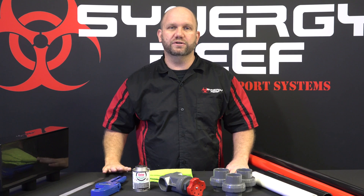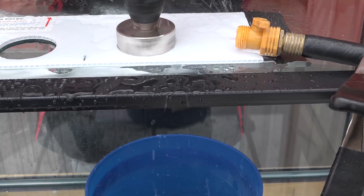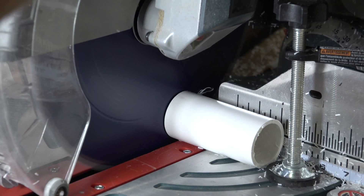This is episode two of our two-part series on how to properly install the shadow overflow. In episode one we showed you how to drill your aquarium, and in episode two we're going to show you how to properly plumb the overflow.